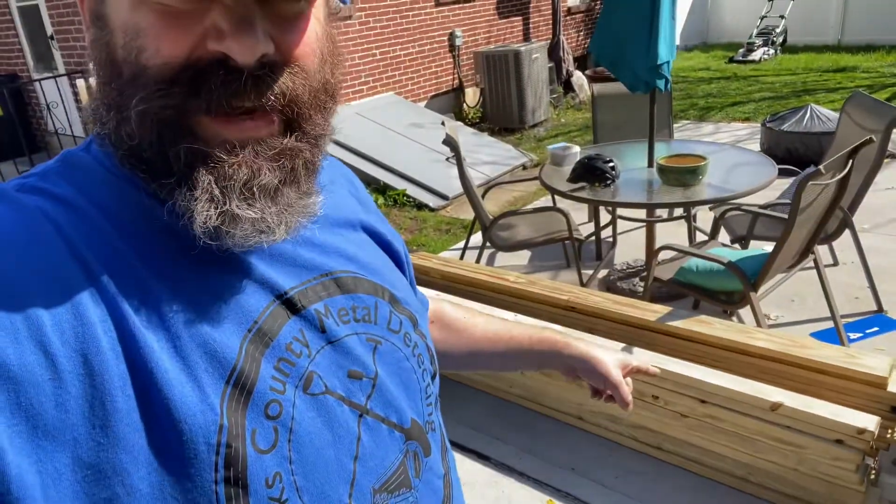Today on 'Things You Do When You Don't Drink,' I'm gonna try to turn that into a hot tub deck over there. No idea what I'm doing, but hey, we'll see what happens. Little sneak peek here — if you like what you see, if you like my channel, hit that like button, it helps out, and think about subscribing. Thanks.